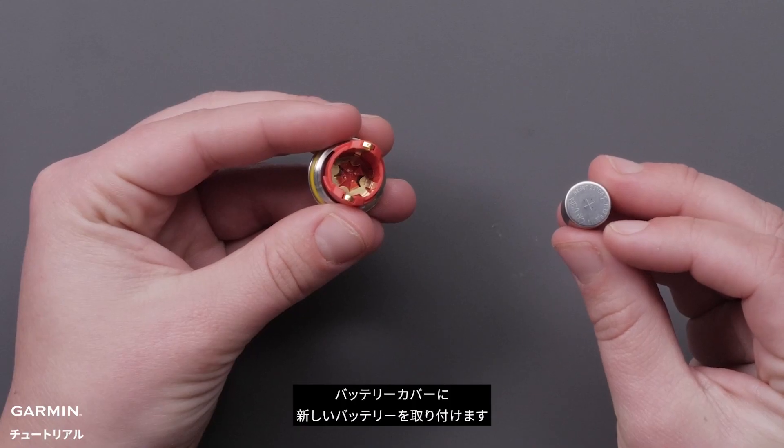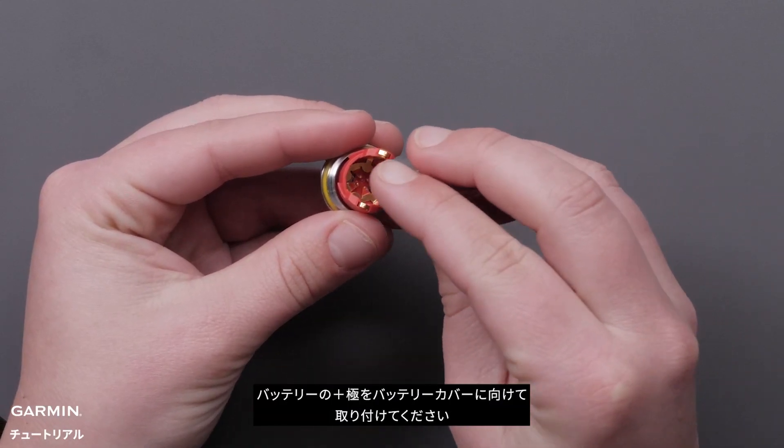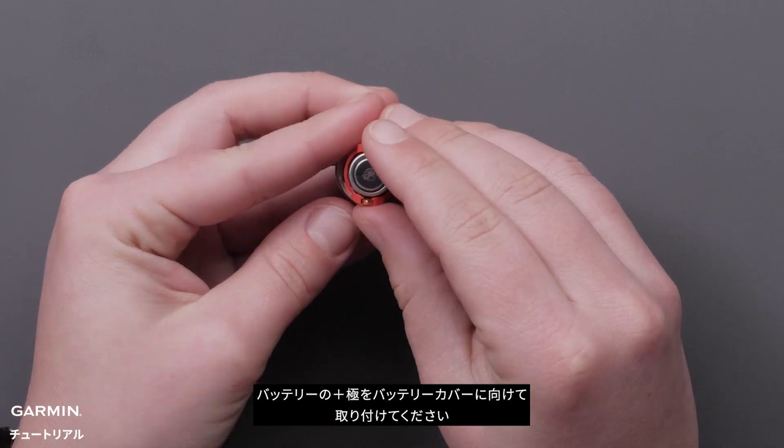Install the new battery into the battery cover. Make sure the positive side of the battery goes down into the battery cover.